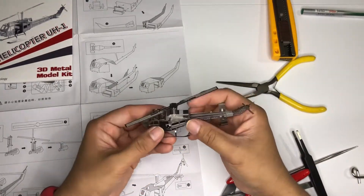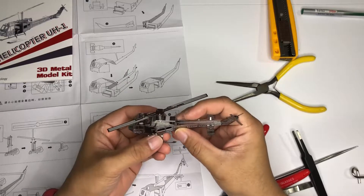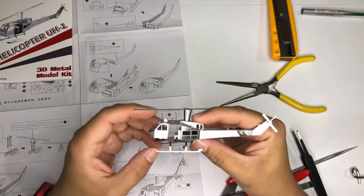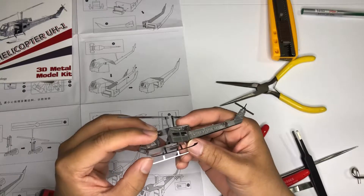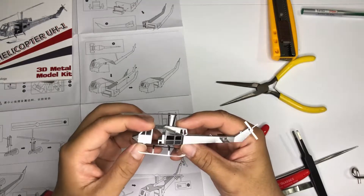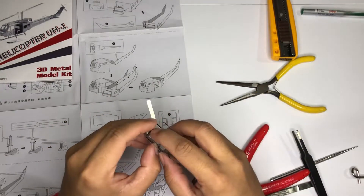Let's just assemble the last component, which is the base of this helicopter. This helicopter, I think, was used in the war in Vietnam — I hope so.